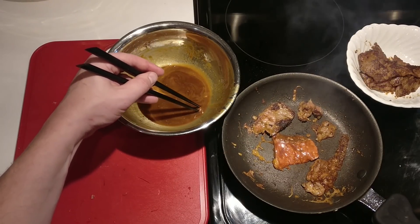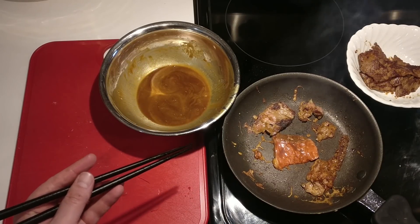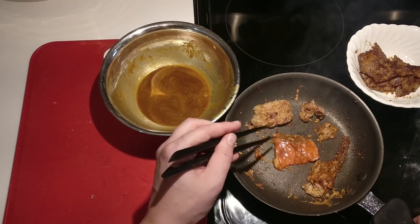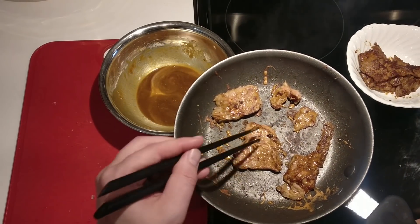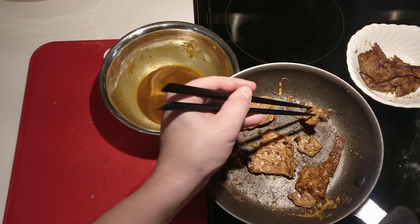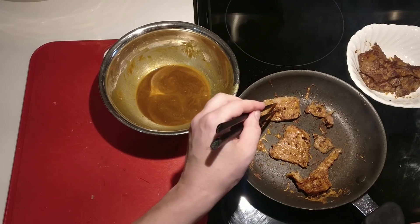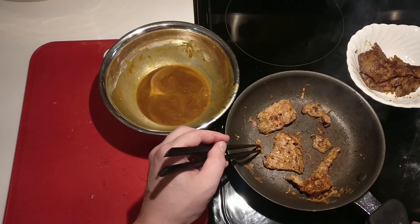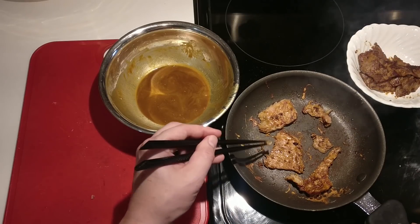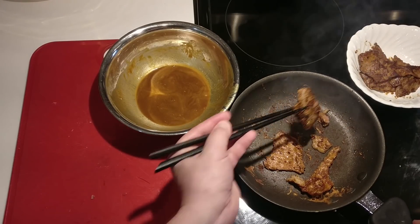Oh, I forgot about that little piece in there — no way you could eat it in two. I wish you all could smell this right now; this is pretty outrageously freaking good. Oh my god, yes. Mm-hmm, perfect.